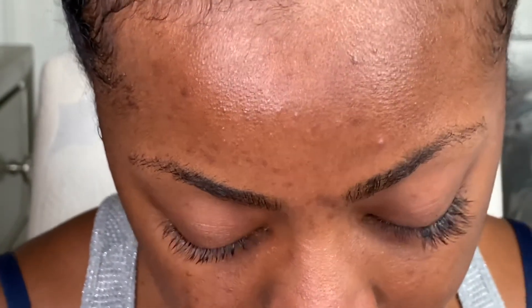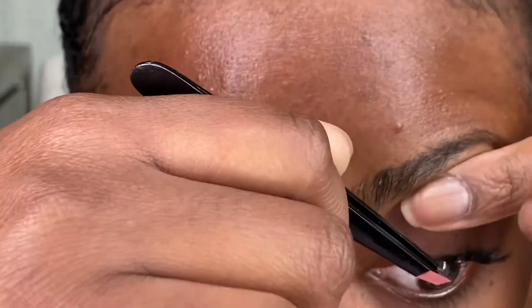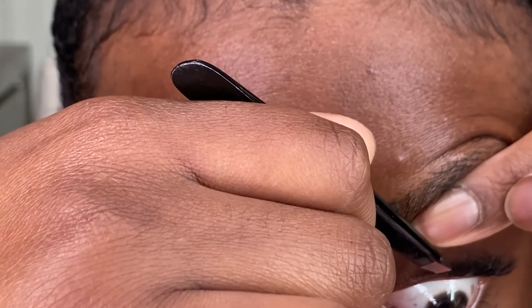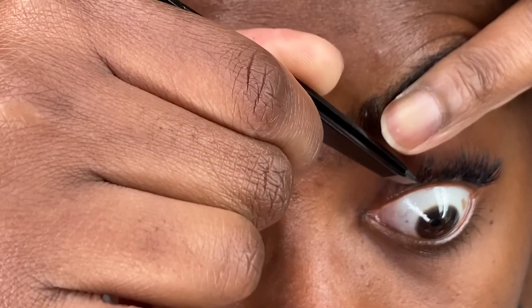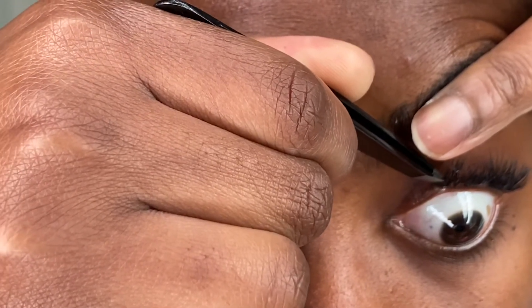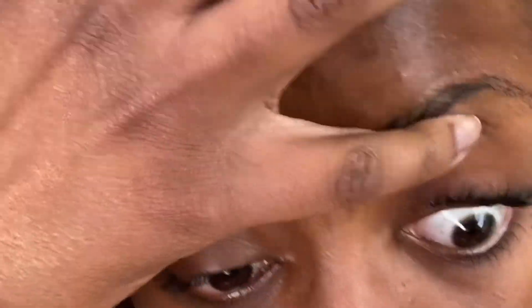I'm pushing my lashes back as I apply them so they fan in the right direction. I'm going all the way over to the inner corner. Now I've got all my lashes covered. What I like to do is go into any areas that feel sparse or wherever I feel I need extra volume or length and add more lashes there.